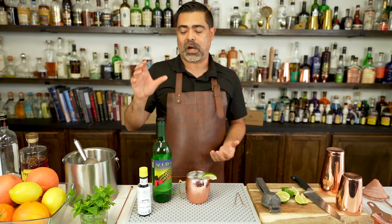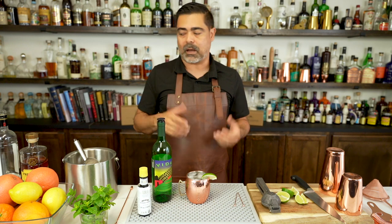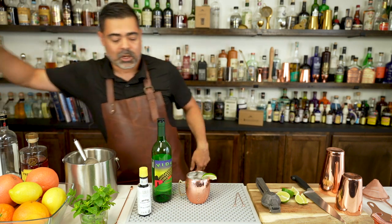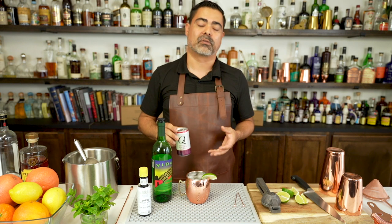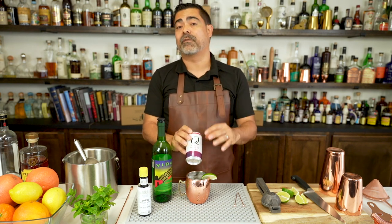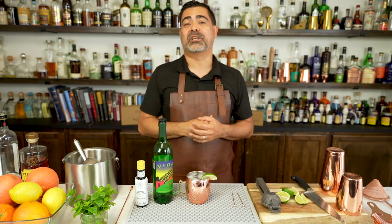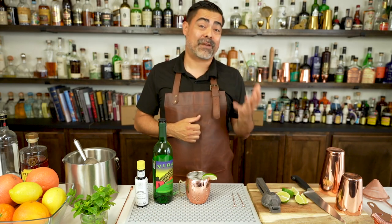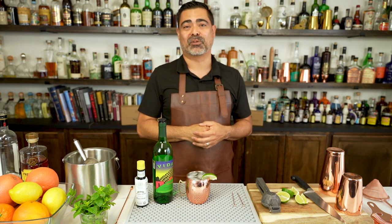With the Oaxacan Mule variation, I really like taking a look at the second variable — the carbonated mixer. So instead of a classic ginger beer, hibiscus ginger beer goes really well with this. There are a lot of different styles of ginger beer out there, so this could be a fun variable to play with in this formula as well. Those are some of the more popular variations on the Moscow Mule. If you have a favorite of your own, definitely add them into the comments below.